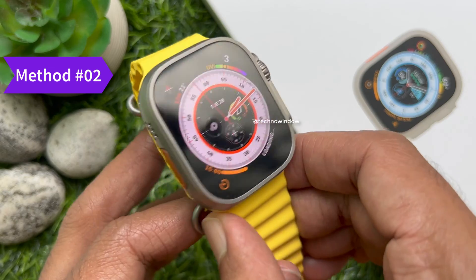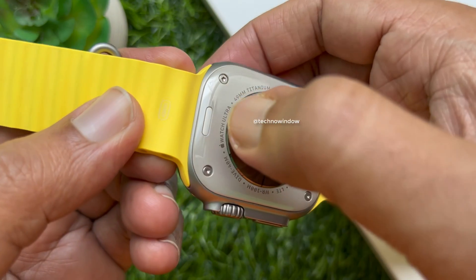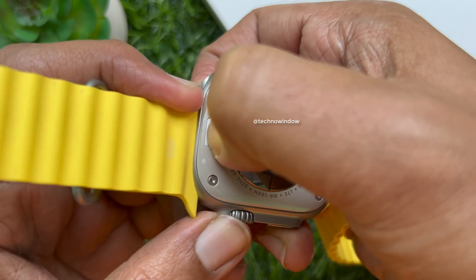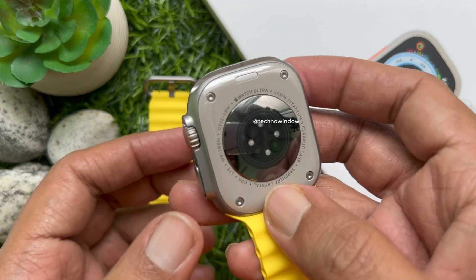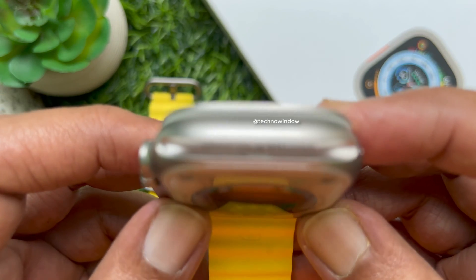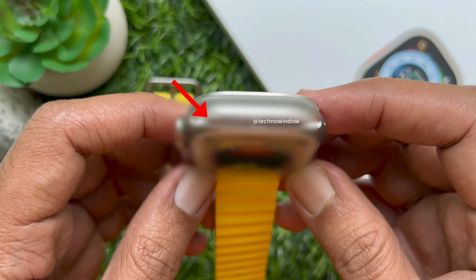Method two: check the case of your Apple Watch. You can also find the serial number on your Apple Watch case. Remove the band from your Apple Watch, then look inside the band slot. Inside the band slot you will find your Apple Watch Ultra serial number.